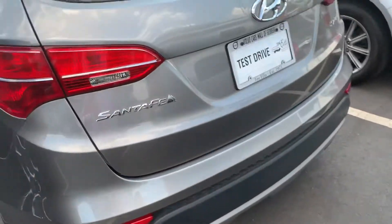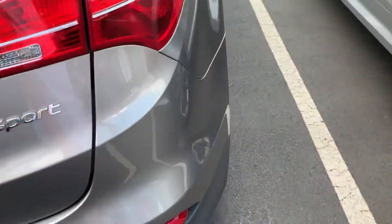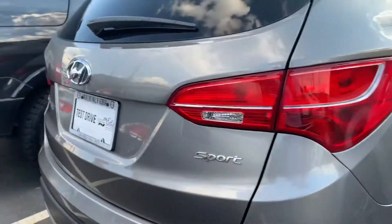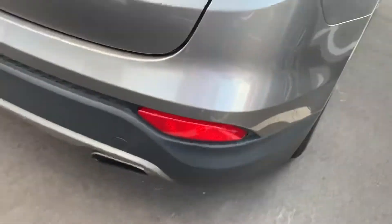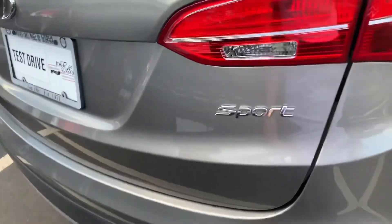This one is a Sport Santa Fe, as you can see. It's a sport edition.